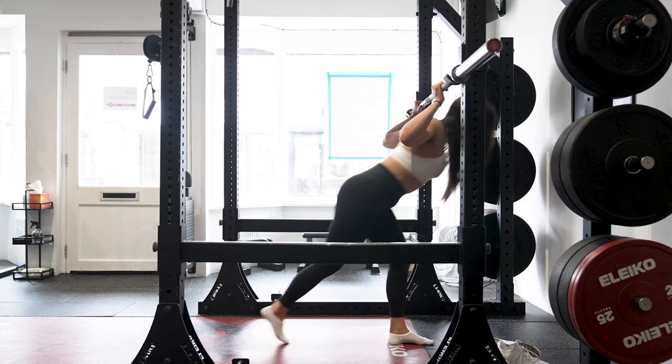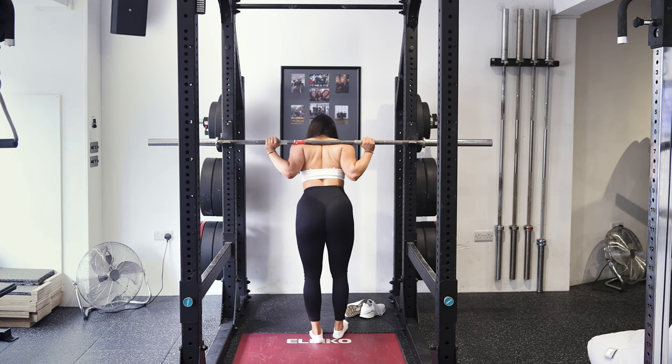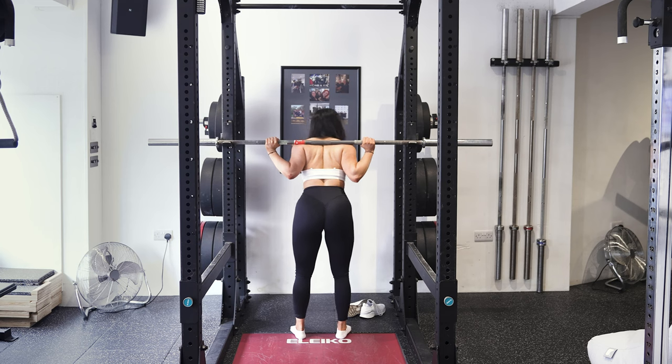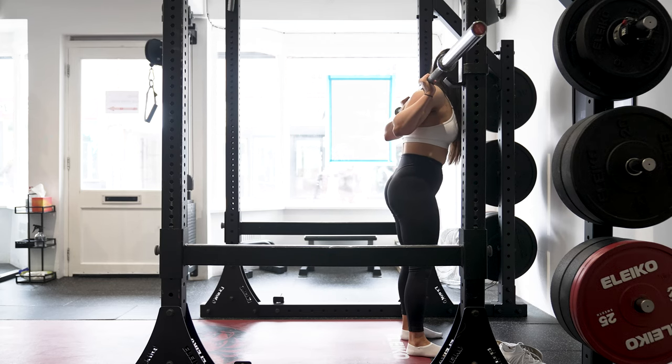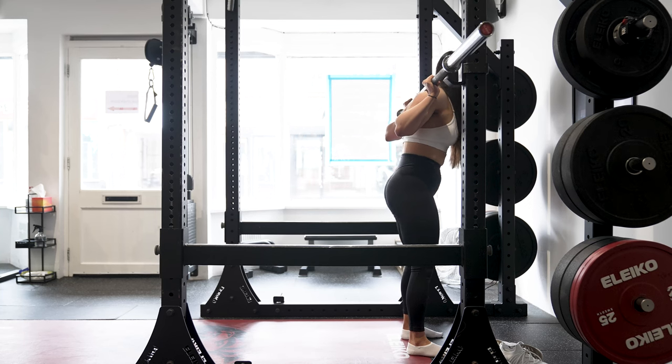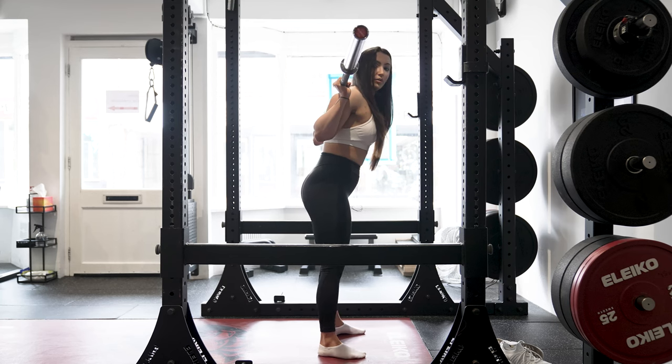Coming under, driving the bar into my back. Next, get into your squat stance before you unrack the bar. Take a deep breath in, brace your core, tuck your hips, and stand up with the bar. From your squat position, take one step back, another step back out of the rack, and you're ready to squat.